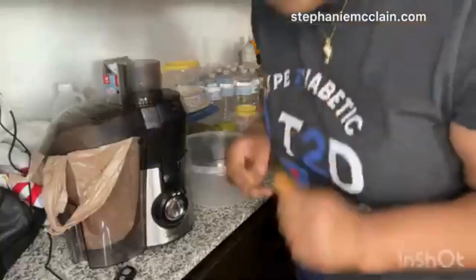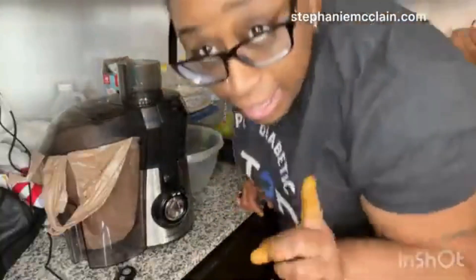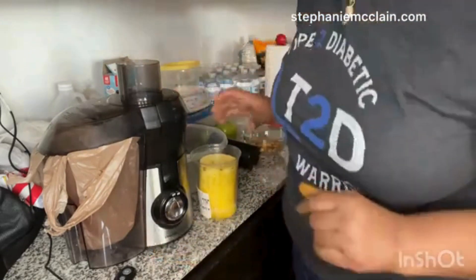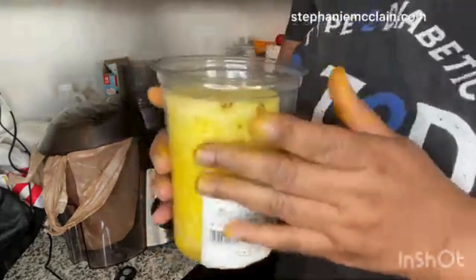I'm gonna be making pineapple turmeric and ginger juice. So here we go. If you're like me, I'm pretty lazy — I don't like to cut off pineapple skin and all that stuff, so I bought this pineapple from Publix without the skin on there.